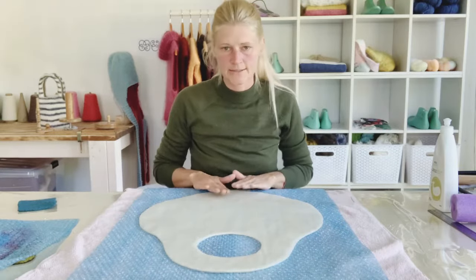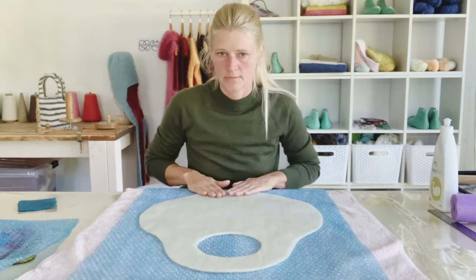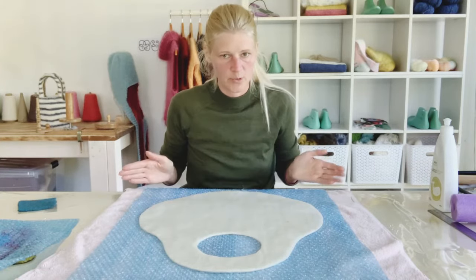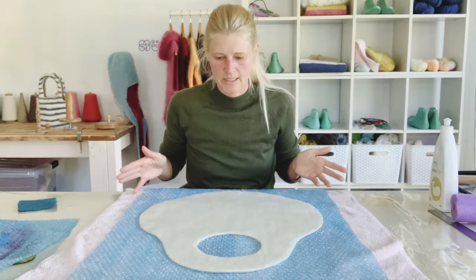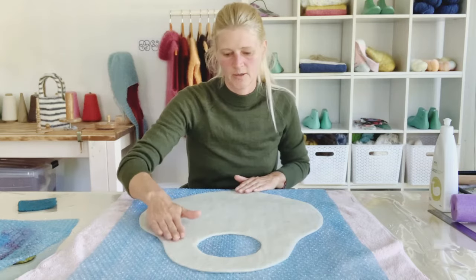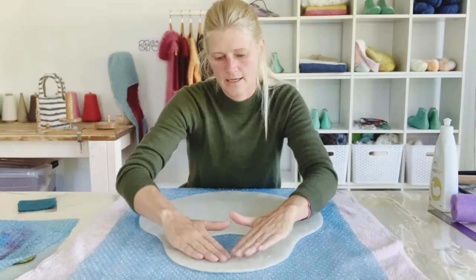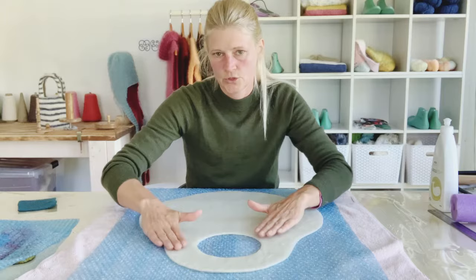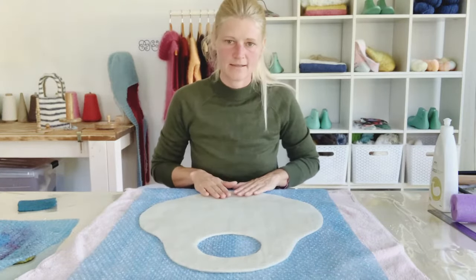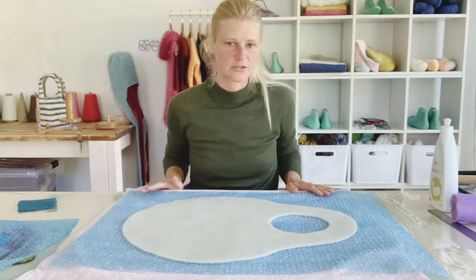I've decided to try using software called Inkscape to make some templates that you can get printed somewhere for a larger piece, then you can cut it out and trace it onto your flat foam to make your template. I think this is a nice bag shape so far. I'll upload that to my Etsy page. So now I've laid out my second layer and I'm going to turn my project and lay out my third layer perpendicular to the last layer.